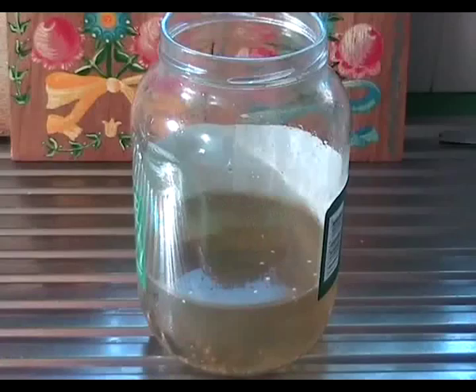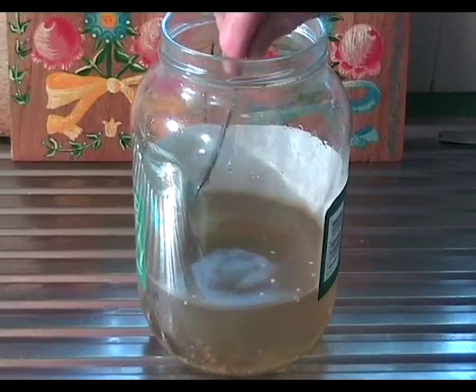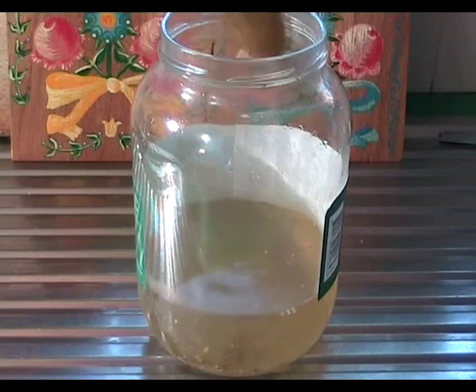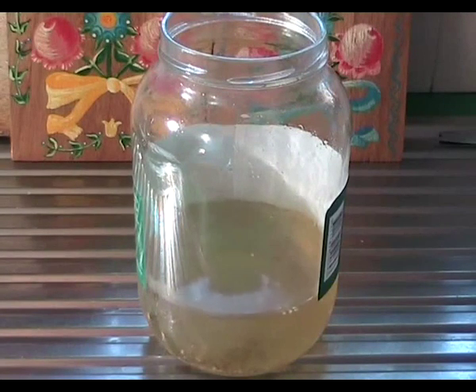Hello again. Today I would like to show you a very simple recipe which few people seem to take advantage of. I am removing the last dill gherkin of this pickle jar which I bought in the supermarket. What's left is the marinade.